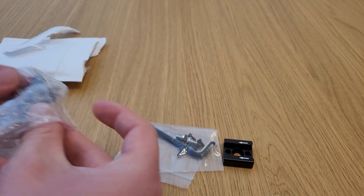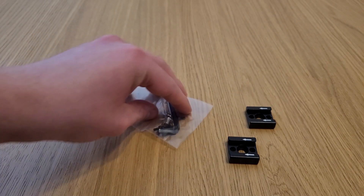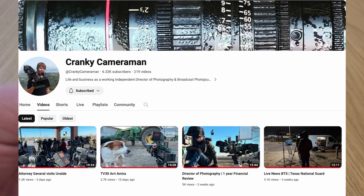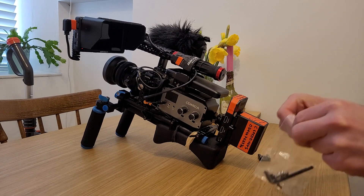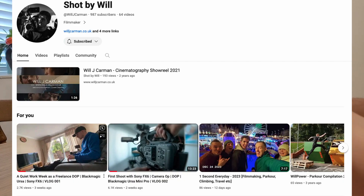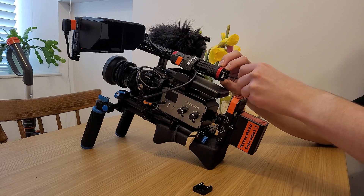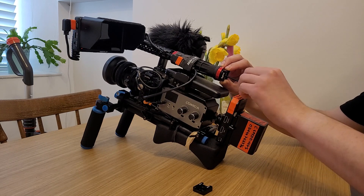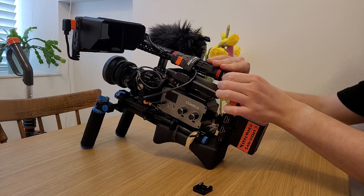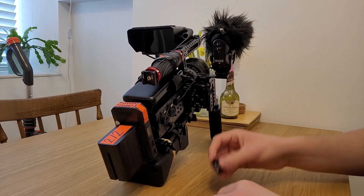First of all, I just wanted to mention a couple of channels that gave me the confidence to start doing these videos. First of all, The Cranky Cameraman — a great channel run by Dave Winters over in the US. I've watched his videos for years and found them really informative. I've also recently started watching videos from Will J. Carman, who is a DOP based in the UK. He's recently started doing some behind the scenes vlogs, and seeing him do it just gave me the confidence to give this a go. So I'm giving it a shot for the first time — check those guys out. There's a link in the description to their channels. I'd definitely recommend giving them a watch.